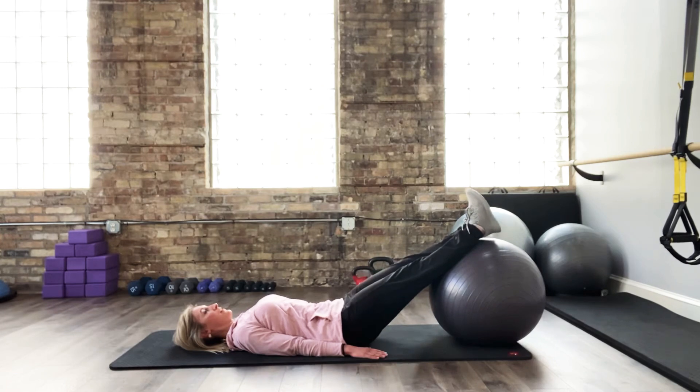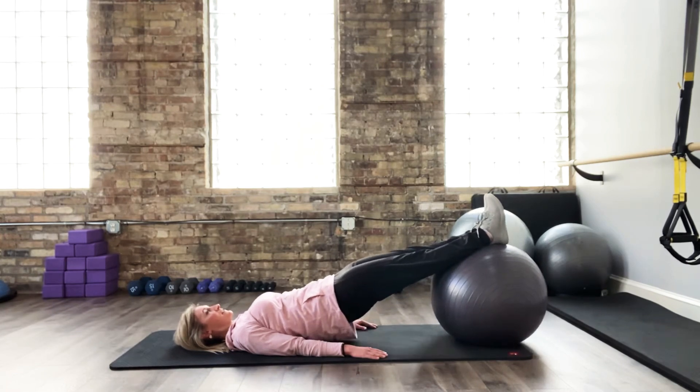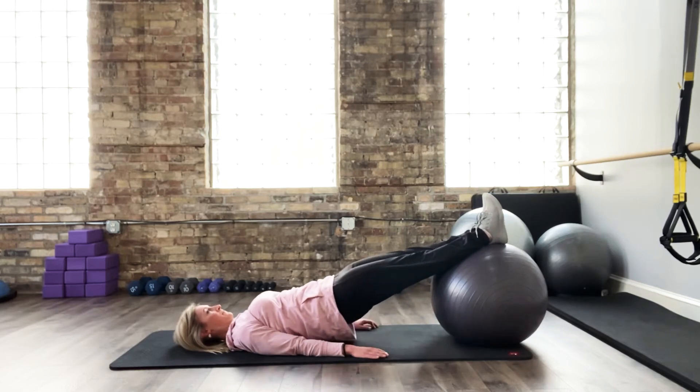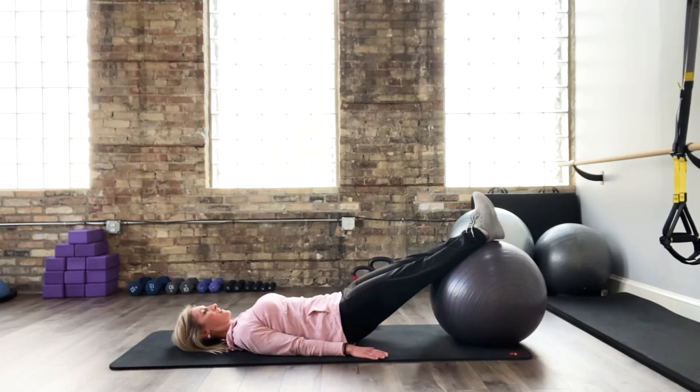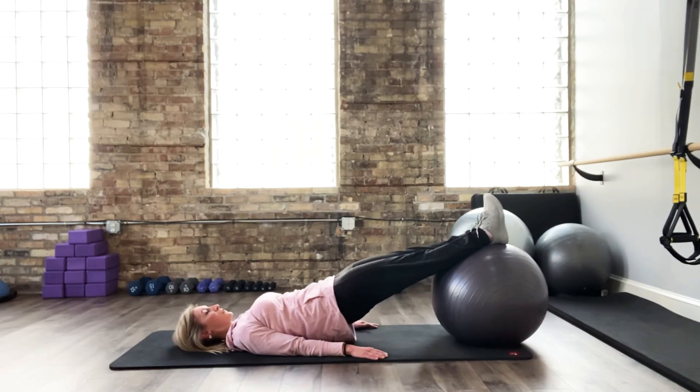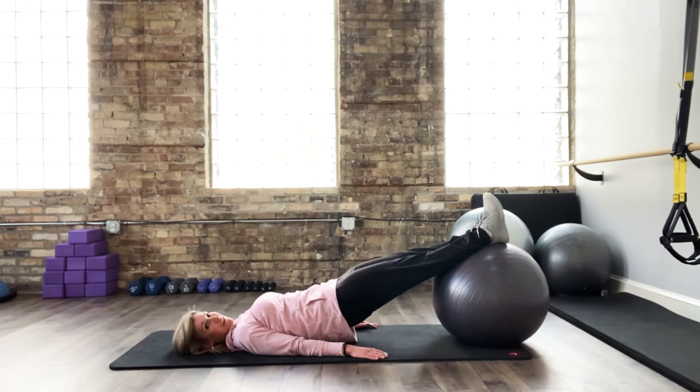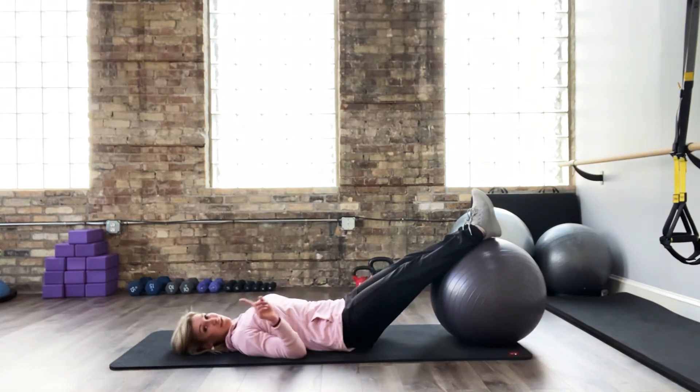Inhale as you lower, exhale as you lift. This is a hip extension movement, heavily focused on the legs. The breath is important here — you can switch up the breath pattern, but no matter what, don't hold your breath. That's exercise number one in this series.